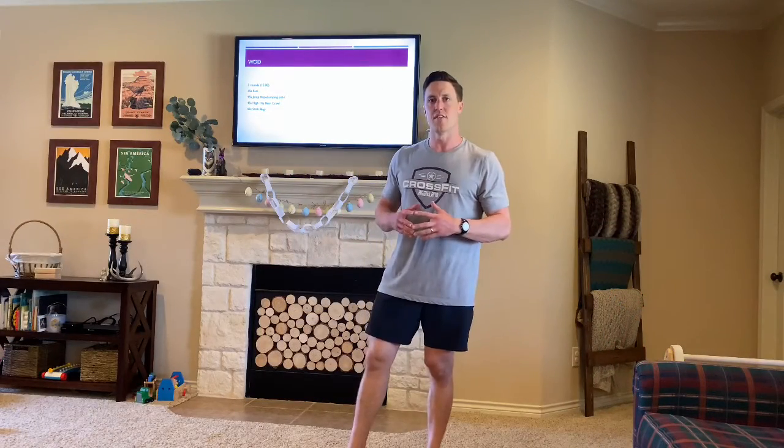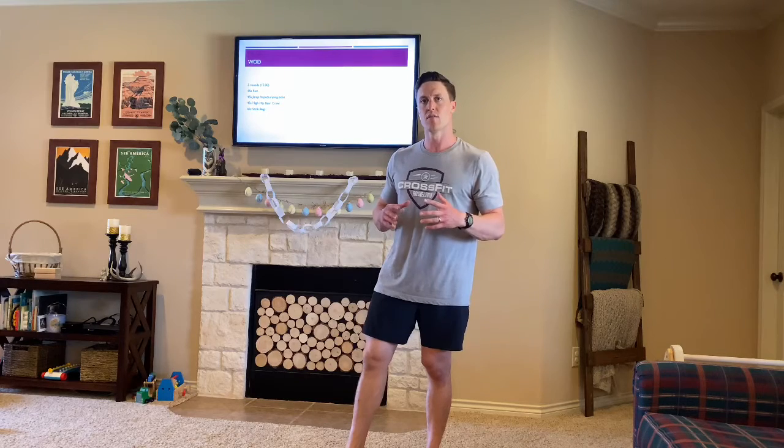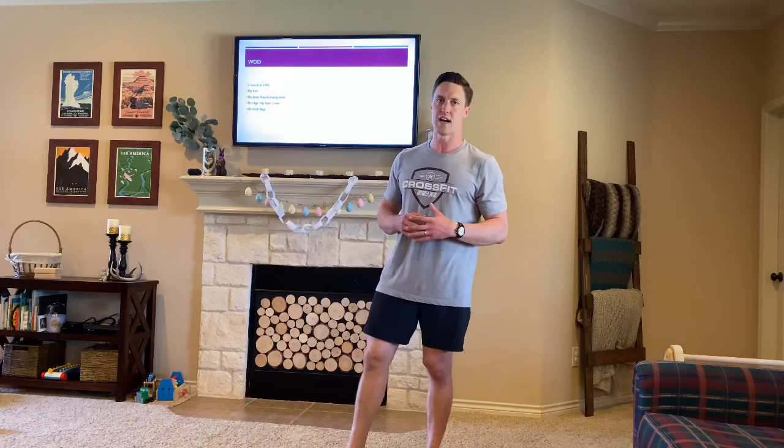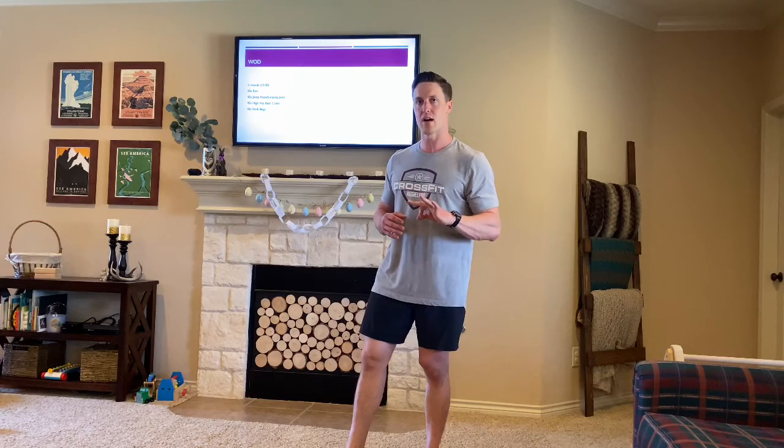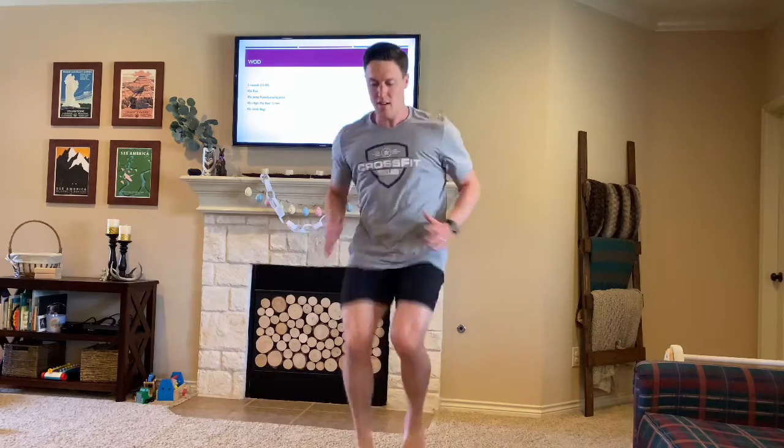For today's WOD we're gonna be doing a 15-minute workout split up into four 45-second intervals, so ultimately each round is a three-minute round. You get five rounds of 45 seconds, starting with a 45-second run. For me I'm gonna do run in place at my house — some people might think that's easy but if you go really hard for 45 seconds that's gonna be pretty hard.